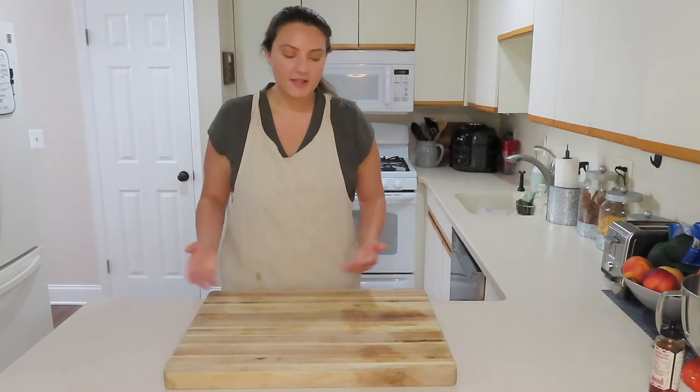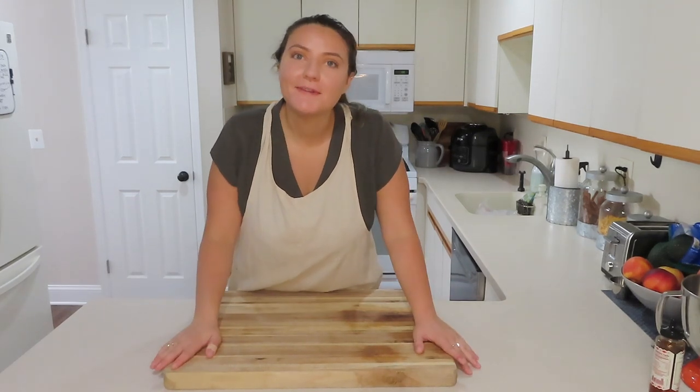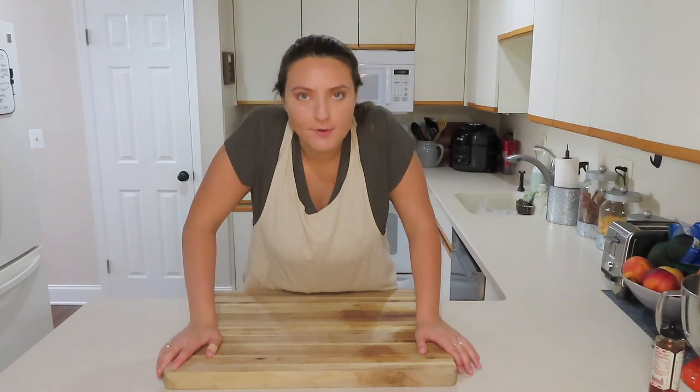Hello everyone, welcome back to my channel! As you can see I have an empty board today — we're probably making another charcuterie board out of something.